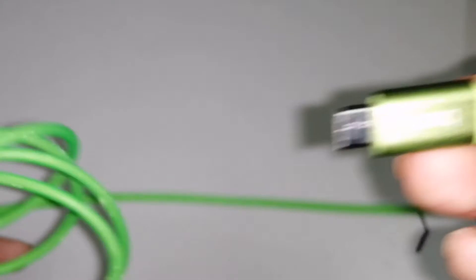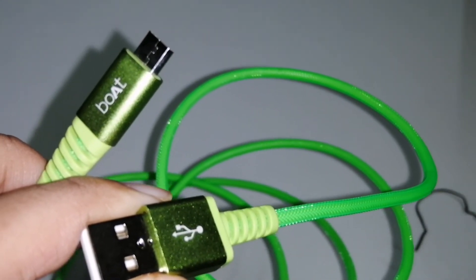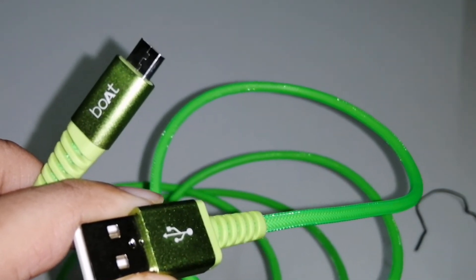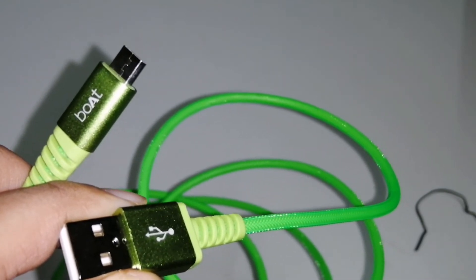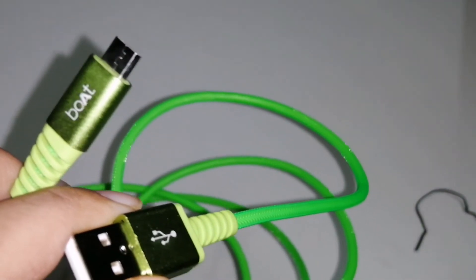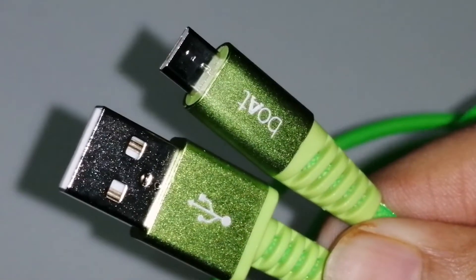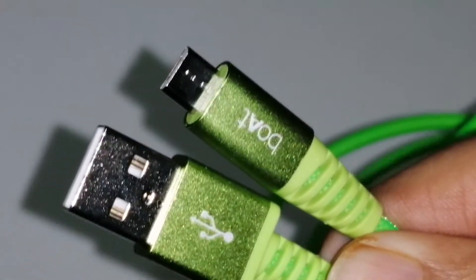It also supports fast charging. I personally think that if a company is providing 2 years of warranty on just a USB cable, then it is an amazing product — because no one else is providing that kind of warranty. That makes it a must-buy product. The link is given in the description box below.